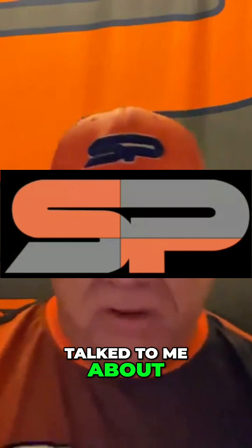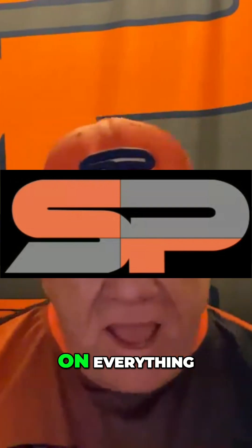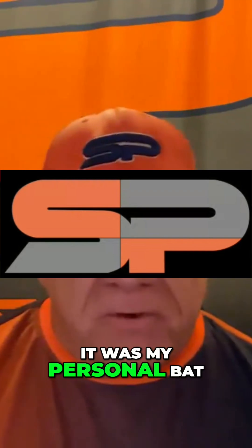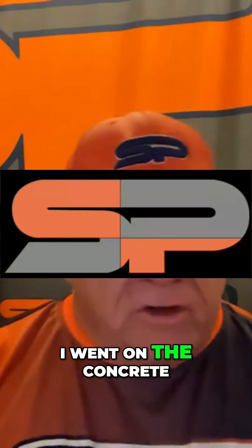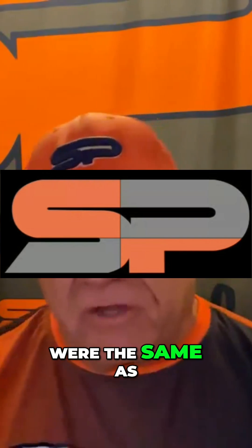So after that was talked to me about — I don't know anything — I went and did the compression testing on everything that day and I wound up with the same compression. The bat that was at 200 — it was my personal bat, 200. I went on the concrete, I went on the granite, I went on the steel. Every one of them were the same as on a plastic table.